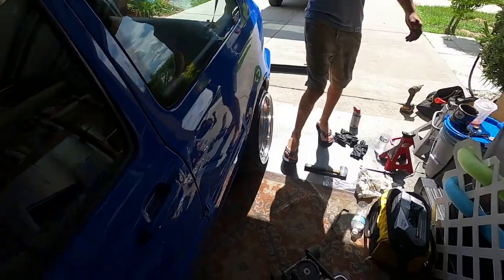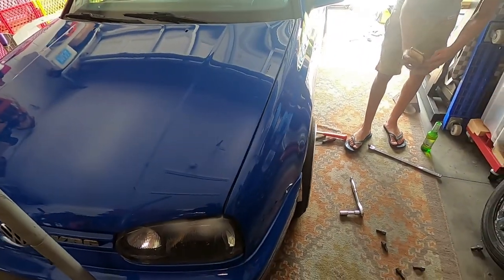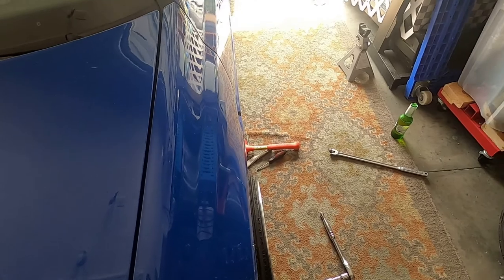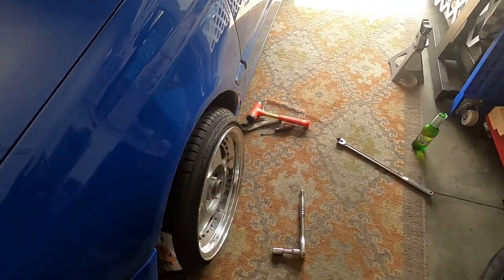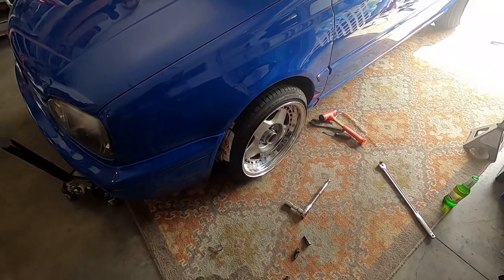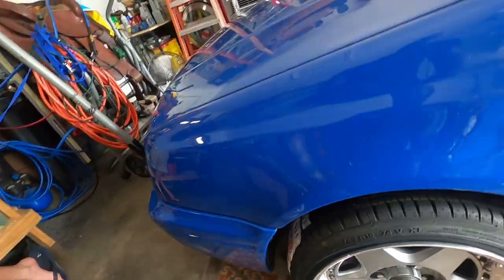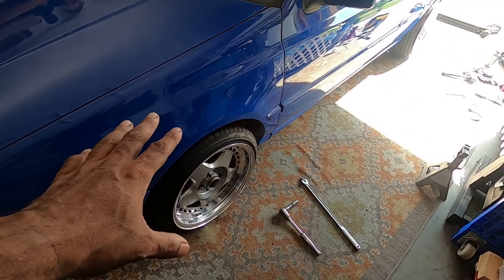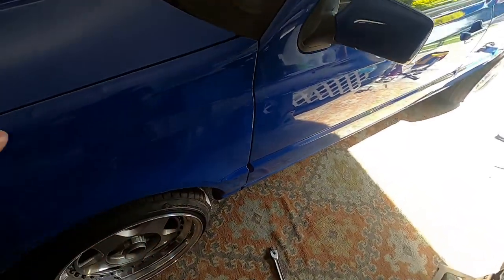Oh, that's money. So we put 12mm spacers on and the poke is ridiculous. There's no camber dialed in — we can add camber with the strut and he has camber top plates when he puts his air ride in. That might fix the situation, but the bottom of the wheel is going to be poking quite a bit, and I don't think he's a fan of that. So 12mm and we're right there — I think 10mm is going to be pushing it.